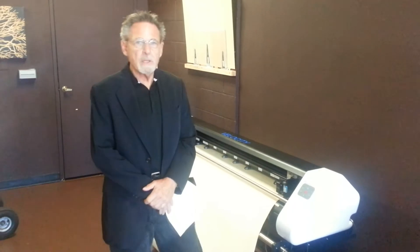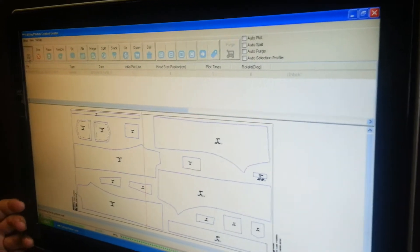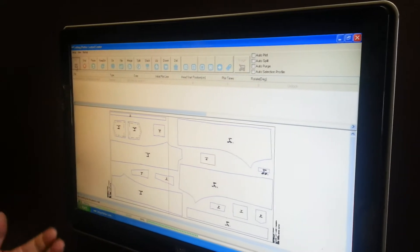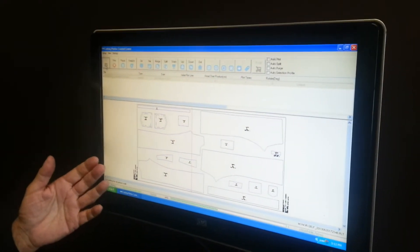When we talk about compatibility, we can interface with virtually every CAD system in the market — whether it be Gerber, Lectra, Tukatec, Optatex, and even difficult files like PDF are available to plot on our wonderful Velocity.